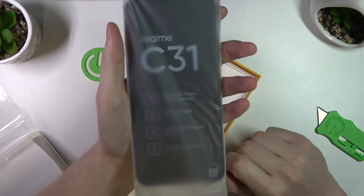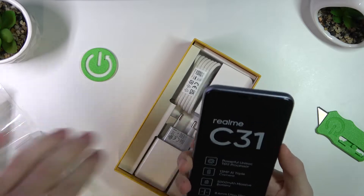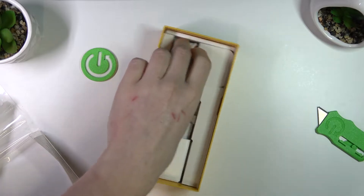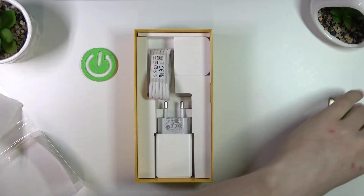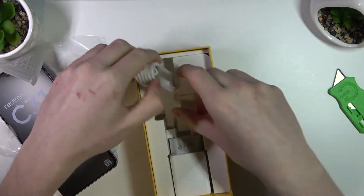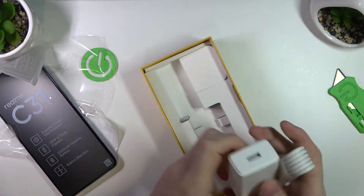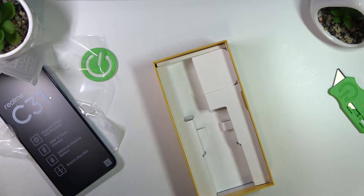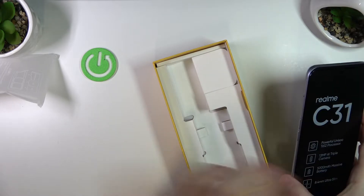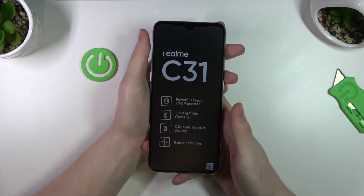So this one has a 6.5 inch screen and it does not support fast charging. Let's just put the phone to the side for now. Here's the cable and here's the charger, but there's no case in the box so that needs to be purchased separately. Let's put all the foil outside of the camera view — and here we have the phone.